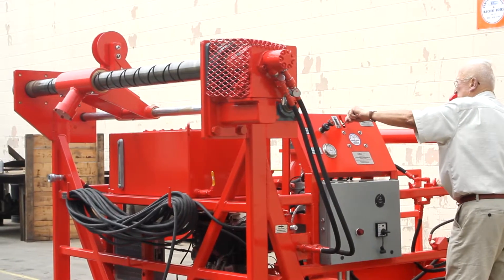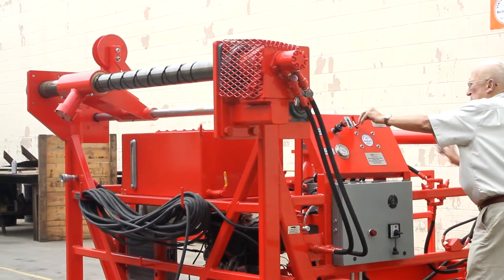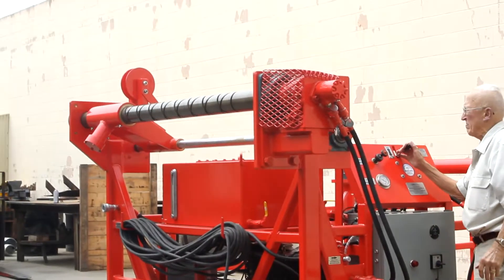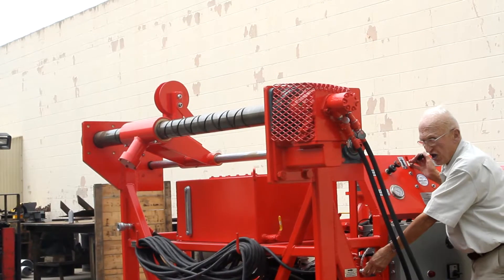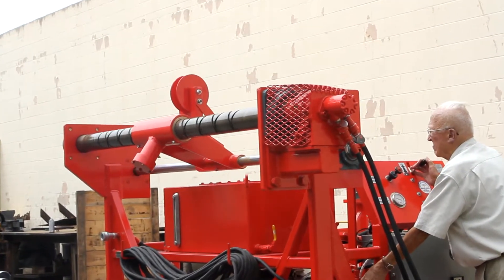To say that they are still operational after all these years is not a new statement for Ventura Hydraulic and Machine Works. Their goal is and has always been to design user friendly, robust, and well thought out equipment for use in the oil and gas industry.